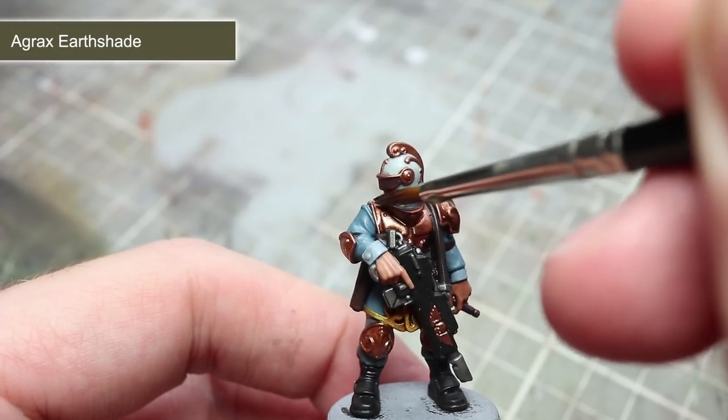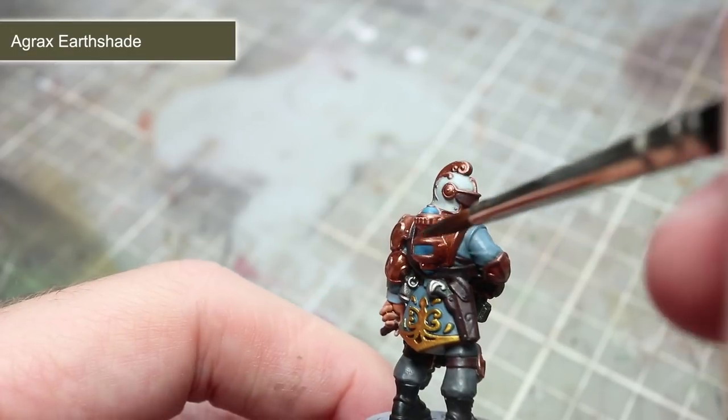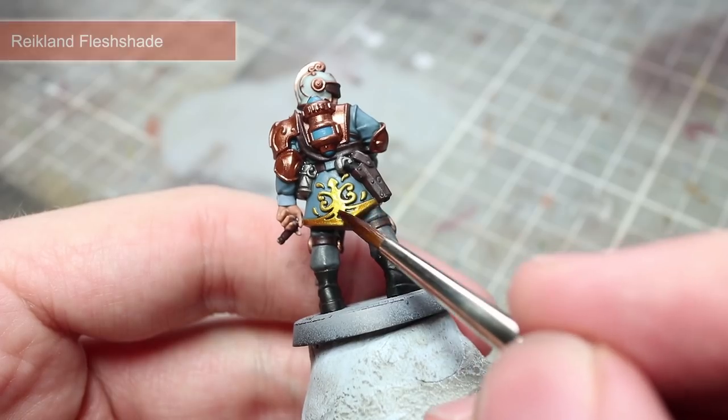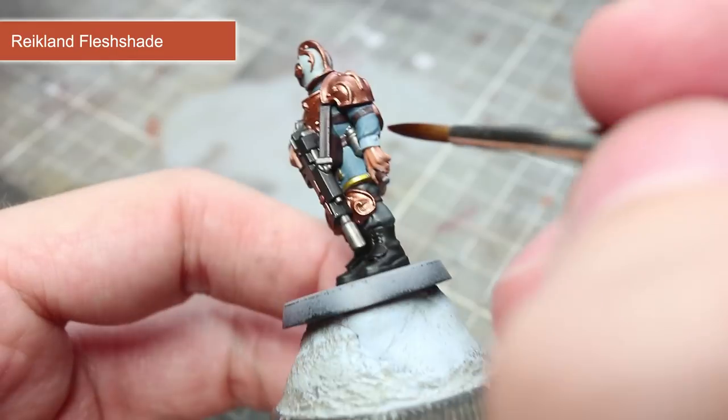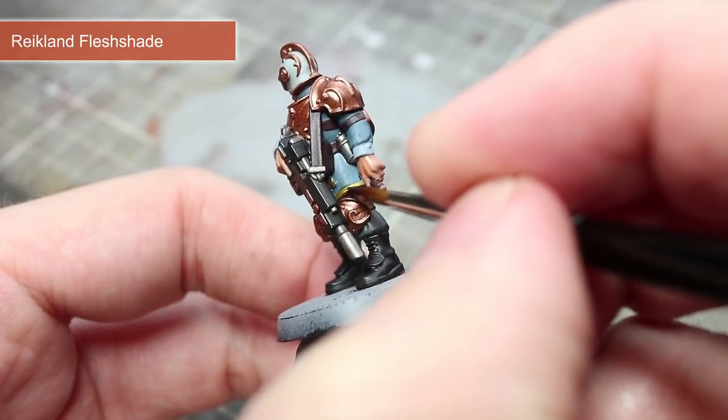The next wash to use is Agrax Earthshade, and this will be applied over the bronze areas. The final wash to apply is Reikland Fleshshade, and this will be applied to the gold trim as well as the face and hands.